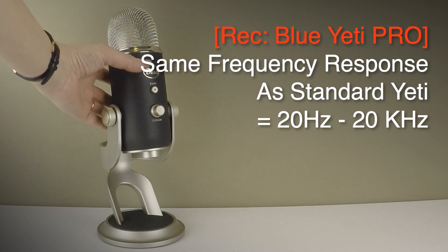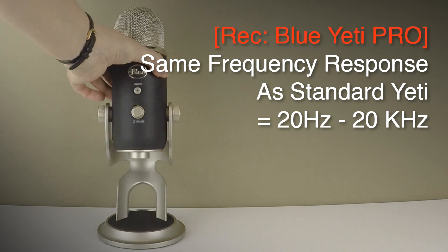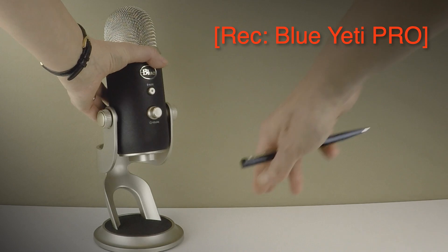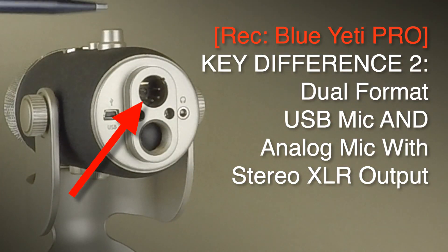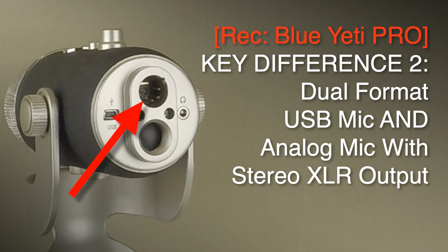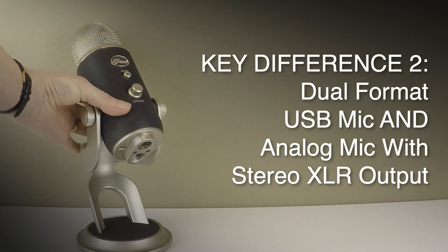It's got the same frequency response as the standard Yeti with 20 hertz to 20 kilohertz. It's got mic gain control, a mute button, and connects with a mini USB. But the other key difference is that as well as being a USB microphone, you can connect an XLR cable to it via this stereo breakout cable.